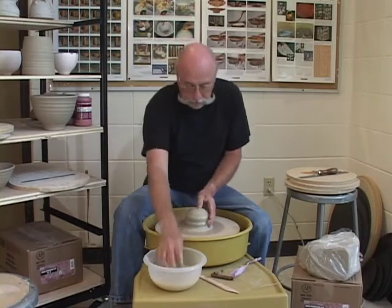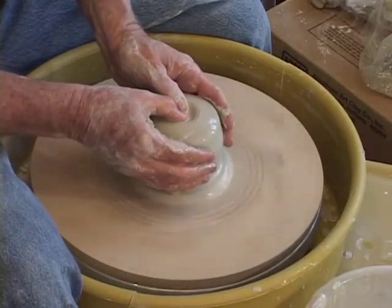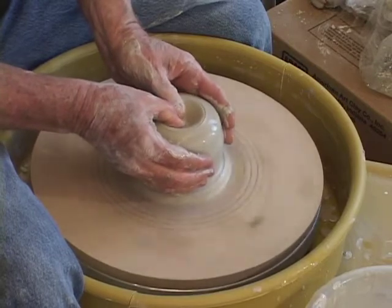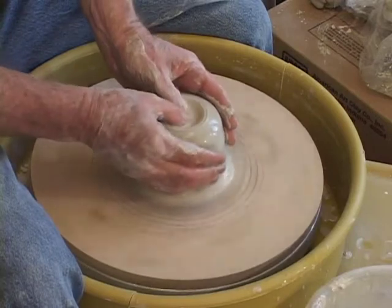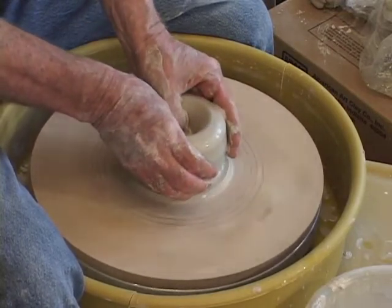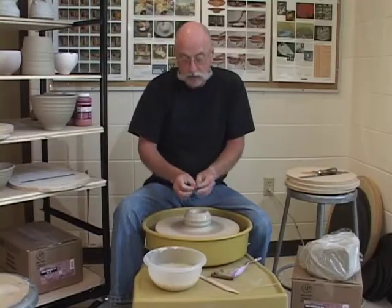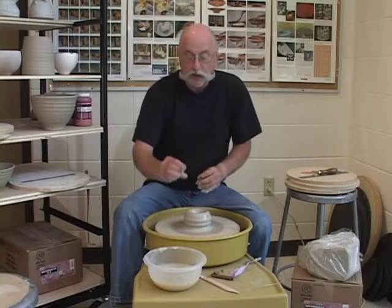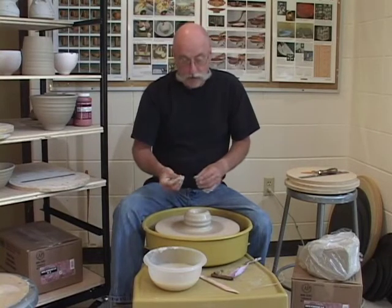I like to open this. My preferred way of opening is just to press a little with my thumbs, add a little water, and press down. I'm going to stop before I get to the bottom — I don't want to punch it too far because I want to leave about a half an inch in the bottom so I can put a foot on this piece later.